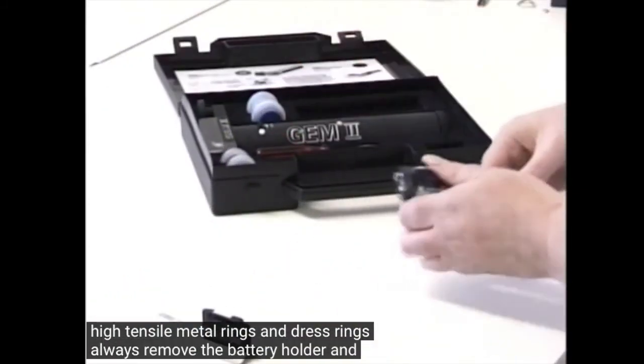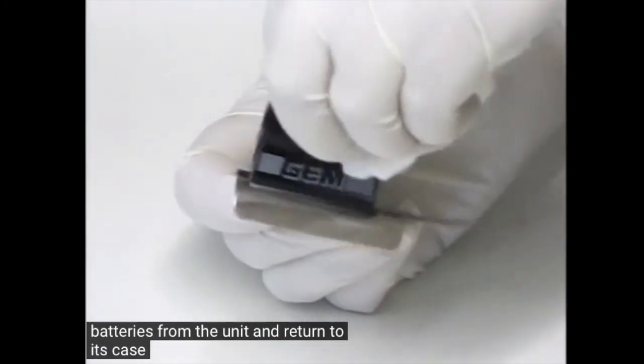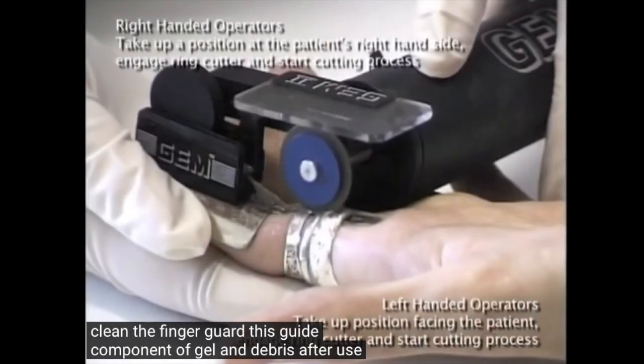Always remove the battery holder and batteries from the unit and return to its case. Clean the finger guard and disc guide of gel and debris after use.